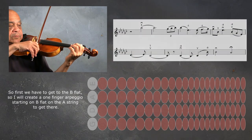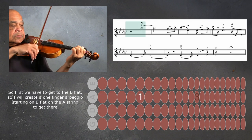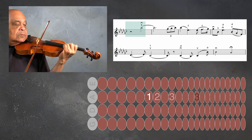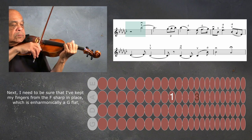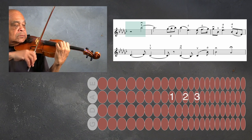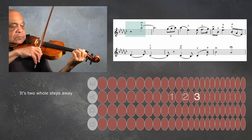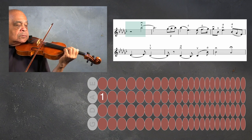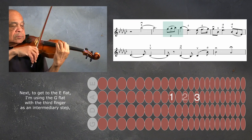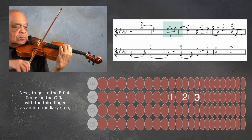First we have to get to the B-flat, so I will create a one-finger arpeggio starting on B-flat on the A string to get there. Next I need to be sure that I've kept my fingers from the F-sharp in place — which is enharmonically a G-flat — and this will allow me to easily find the B-flat, which is two whole steps away. Next, to get to the E-flat, I'm using the G-flat with the third finger as an intermediary step.